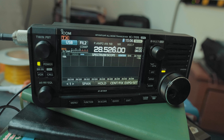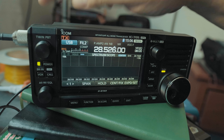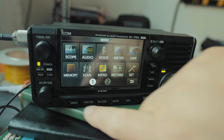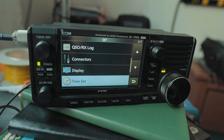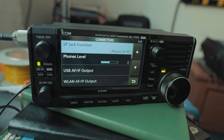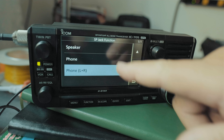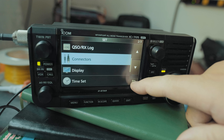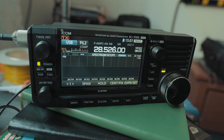Let's look at stereo headphones. When you plug in stereo headphones, you want to hear audio in both left and right channels. Go to Menu, Set, page two, then Connectors. On the first page, click SP Jack and select Left and Right. Now you'll definitely be able to hear on both sides.